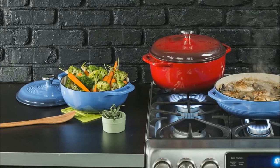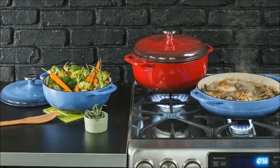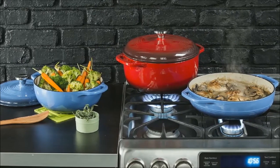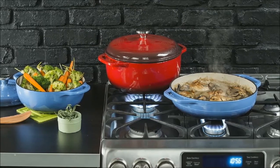Best Dutch Oven. After testing for many hours and researching rigorously for braising, searing, steaming, and caramelizing, we feel that the Lodge Enameled Cast Iron Dutch Oven is the best Dutch oven.